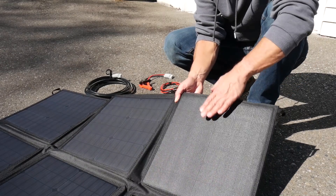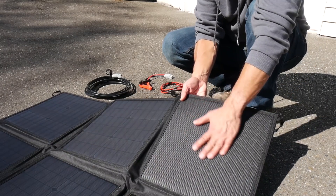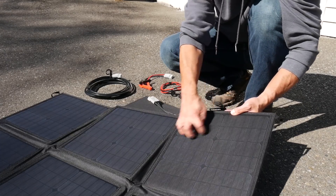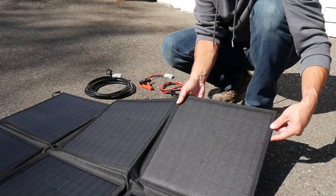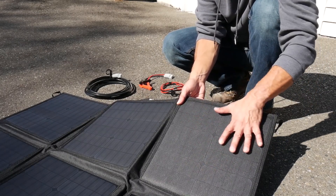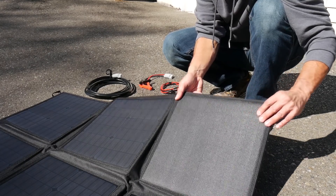Each of these panels also has an ETFE coating on them, which is really nice. They're really easy to clean, really durable, you can't scratch them, and they just look like this for a long period of time — as opposed to the PET that you see on a lot of semi-flexible solar panels, which is that shiny, glossy surface that tends to scratch and wear out quickly over a couple of years.